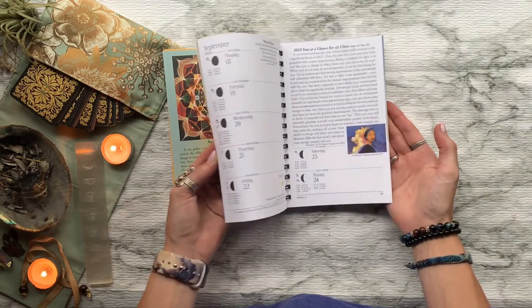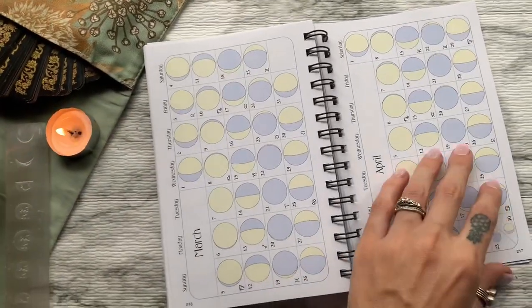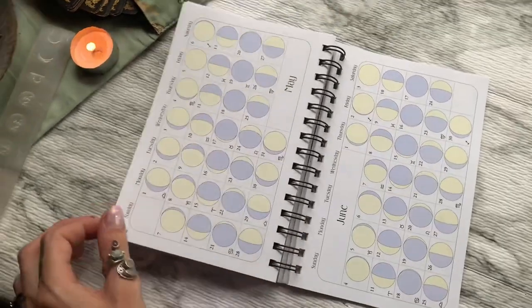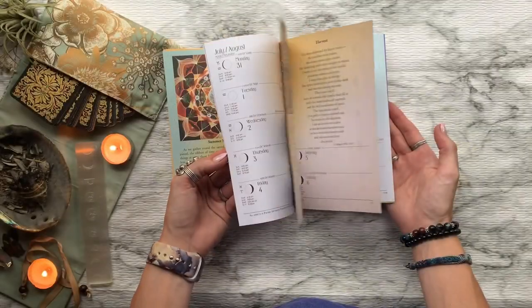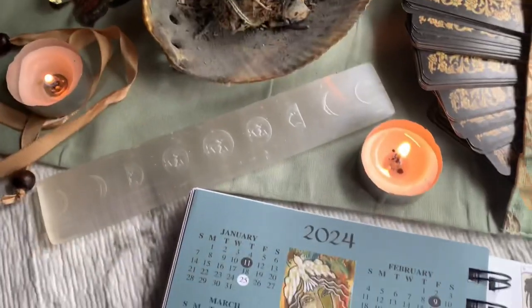We Moon is dedicated to amplifying the images and voices of women from many perspectives and cultures. They invite all women to share their work with respect for both cultural integrity and creative inspiration.